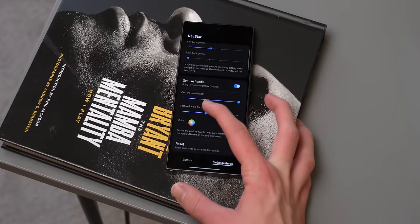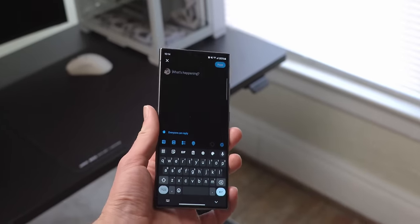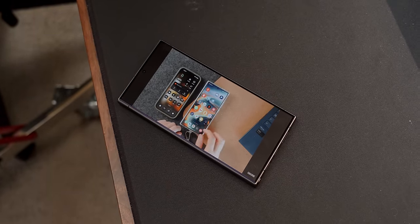Good Lock and NavStar give you the ability to adjust sensitivity, transparency, and a lot more. One of the most recent changes I made was to the keyboard — I was having a lot of typos with the stock Samsung one and after watching Andres' tip video decided to give Gboard a shot.